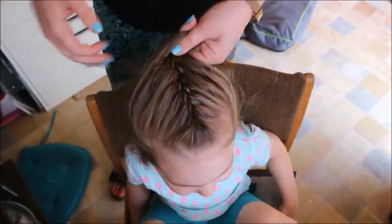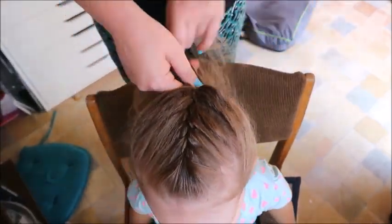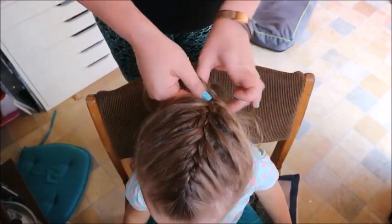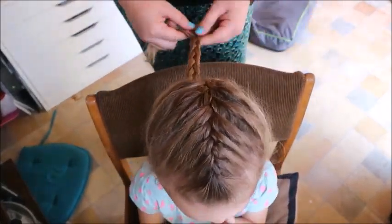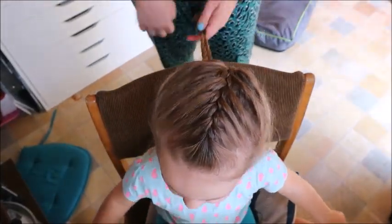Once you've got all of the hair in, you'll just end up doing a normal plait at the end. You just keep pulling from the sides, slowly working your way, crossing them over as you would a normal plait. When you get to the end, you just braid it as a normal plait and then tie it off with a bobble. Mika calls this princess hair!